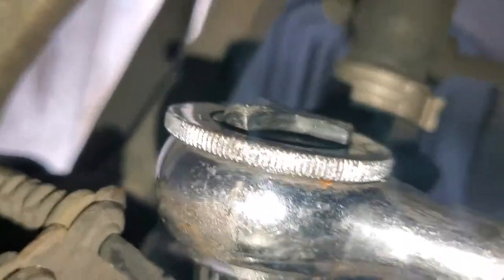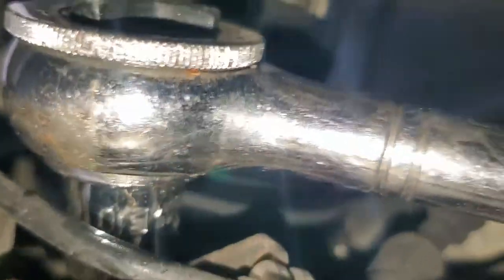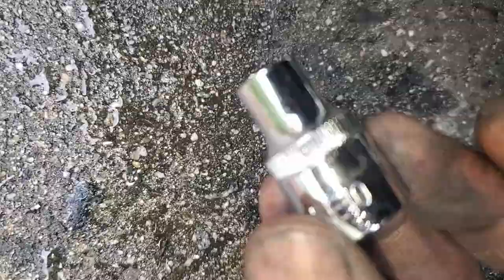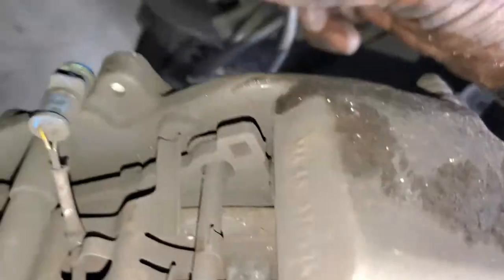Now to actually remove that special bolt with the five-point socket — the socket number is E10 — this is normally where it would go. My wrench will actually go there, and that removes not only the brake pad hose line but also the sensor as well. We're going to put it in here and loosen it so that the sensor line can actually be loose from the caliper. Now we have complete disassembly of the sensor line that's disconnected from the caliper, so now we're free to take off the caliper and change the brake pad.